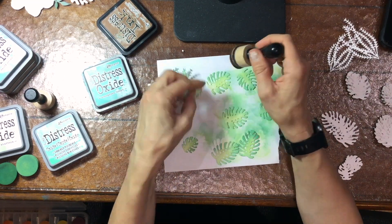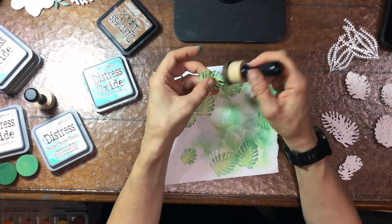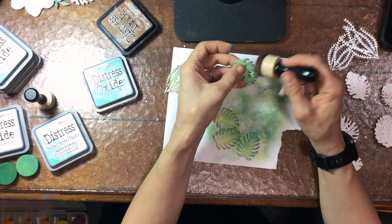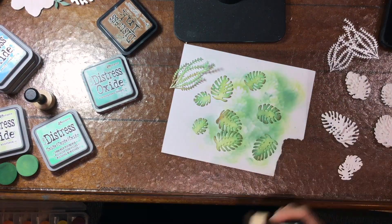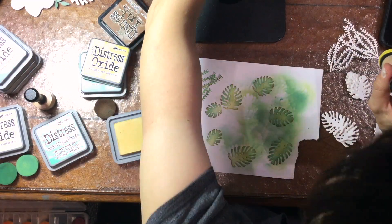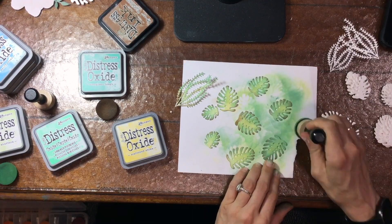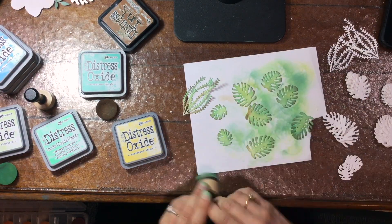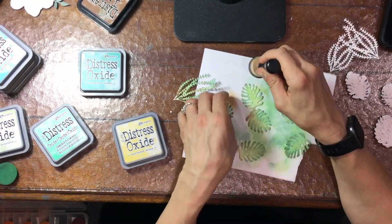I felt the leaves were missing something, so I grabbed Distress Ink in Vintage Photo and inked just the very edges of all the leaves and the coral with that very dark ink — it adds more contrast and makes the leaves look more interesting. I also wanted a little more yellow, so I used Scattered Straw, adding a little yellow mainly to the centers.